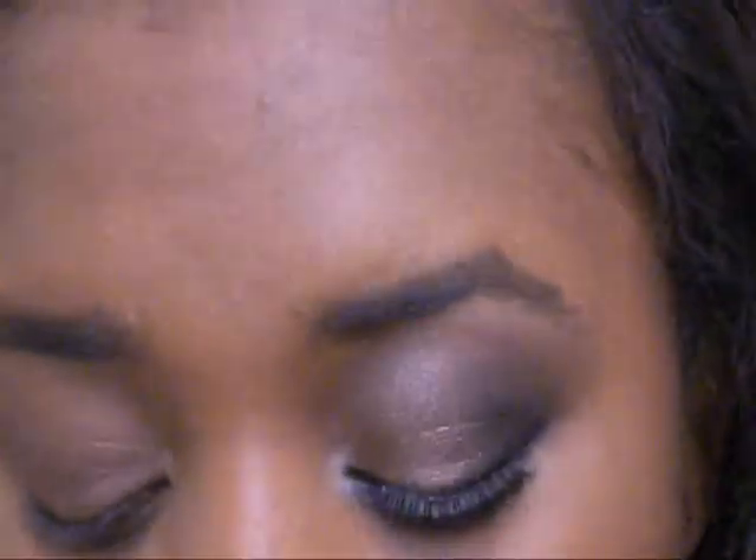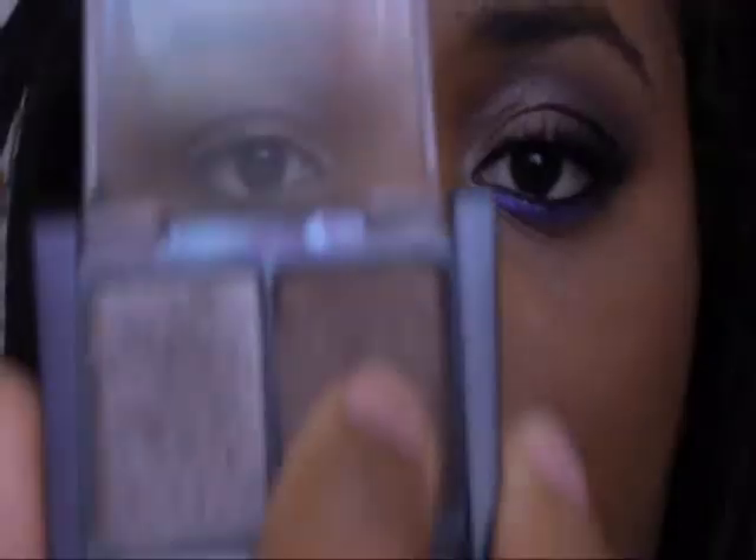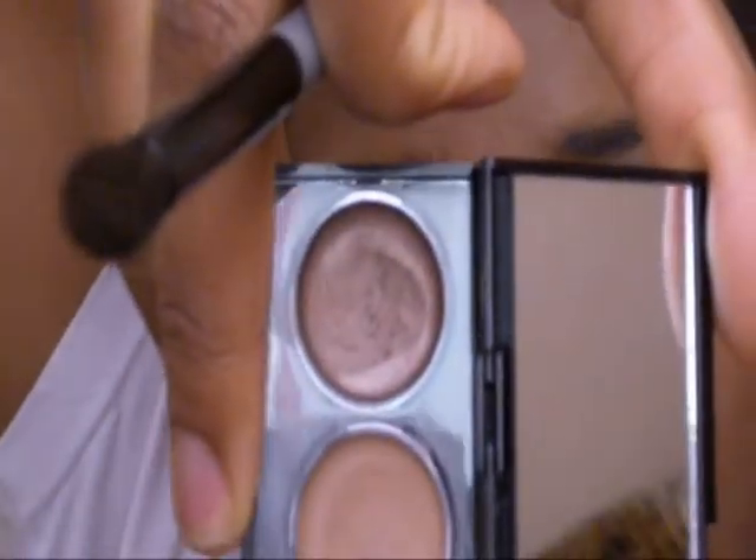We're gonna start off with this smoky eye quad by Maybelline. I'm gonna take this brown color right here — the crease color — with a brush like this, and pat this all over my eyelid. My eyes were previously primed with some concealer and the top brown color from the Revlon 'Not Just Nude' palette.